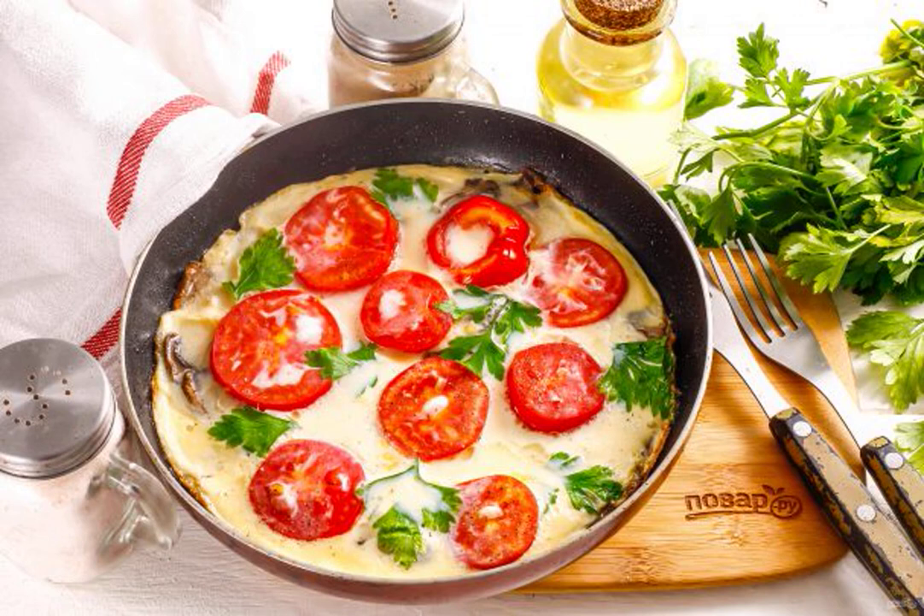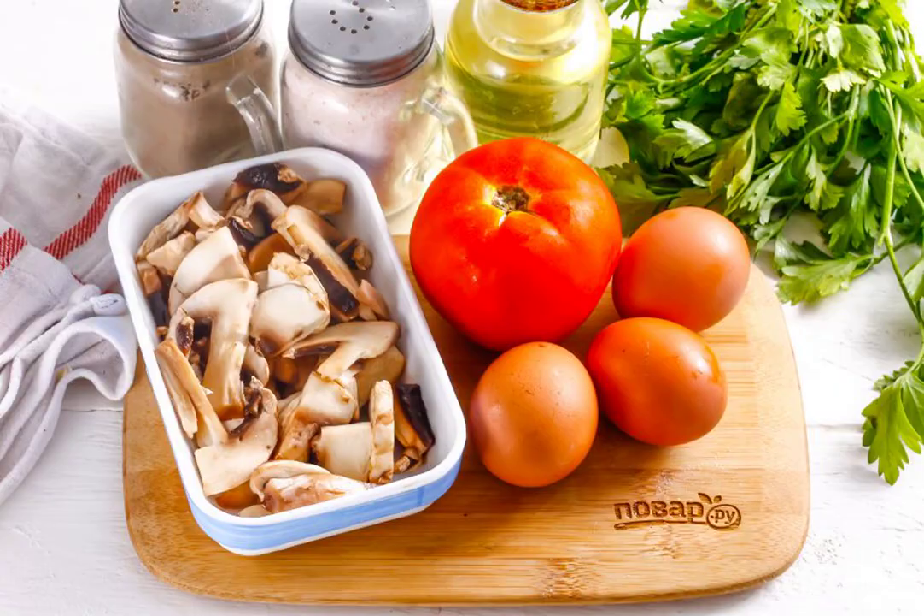The dish is prepared very quickly and you can add various spices to it. Prepare the specified ingredients. You can use cherry tomatoes or ordinary tomatoes.